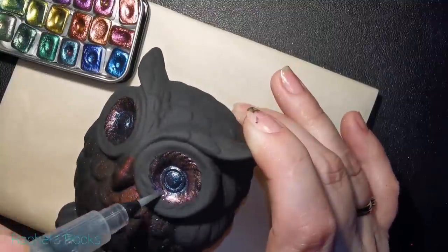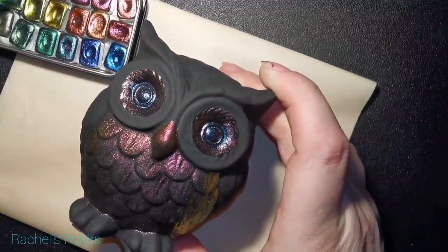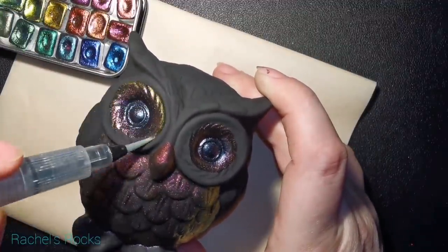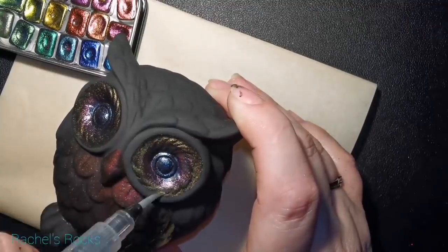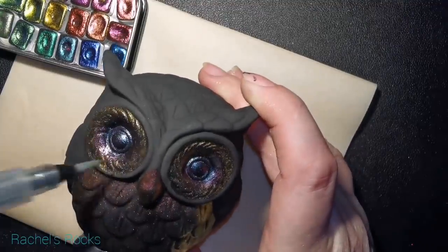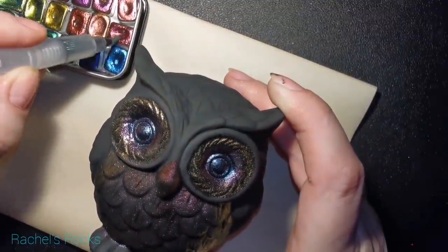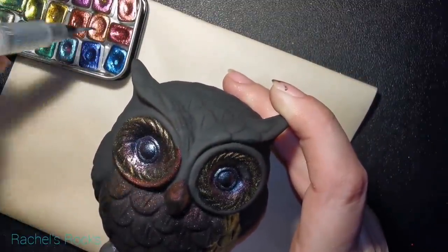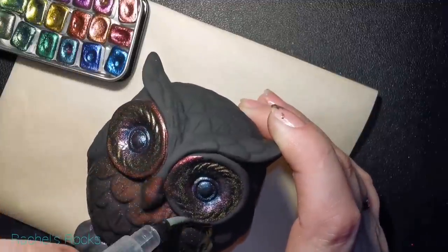I'm going to be putting crystals in the eyes — they're not going to be left just like that. I'm also going to be dotting some gold on top of this owl once all of the watercolor paint is dry. You can see it sizzling as it settles into all the little crevices, bumps, and feathers — it's going to look so magical when it's done and I seal it with resin.